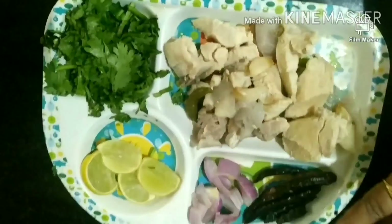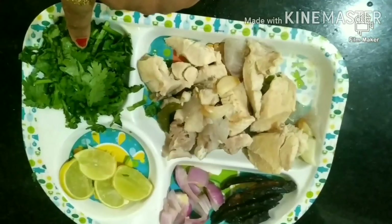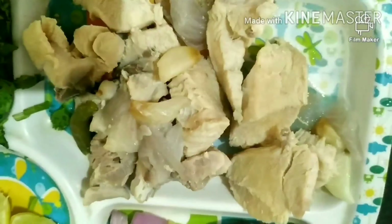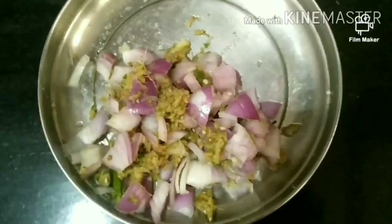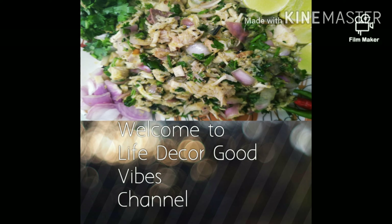Now cut the onion. I will put the chicken in a plate separately, then add garlic ginger paste and chopped green chili. Mix salt in with your hands and mix it well. The most important thing is to use mustard oil. You can crush it like chili flakes and mix everything together.